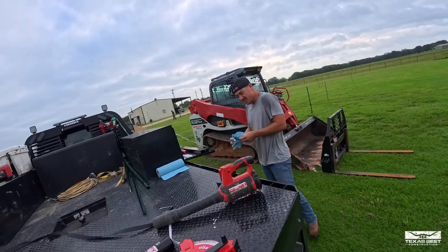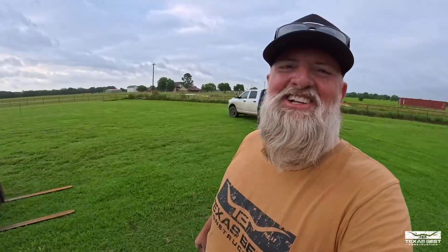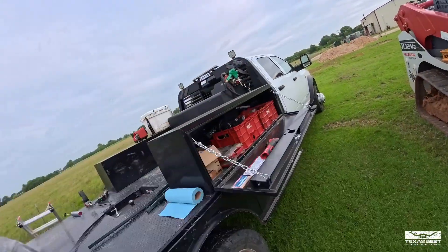I can always count on Brandon for the micro tools. He's always got the little bitty wrenches and tools. He says he's got limited space to store stuff, but he's literally got the biggest truck on the road — a 5,500 Dodge with five-foot toolboxes.